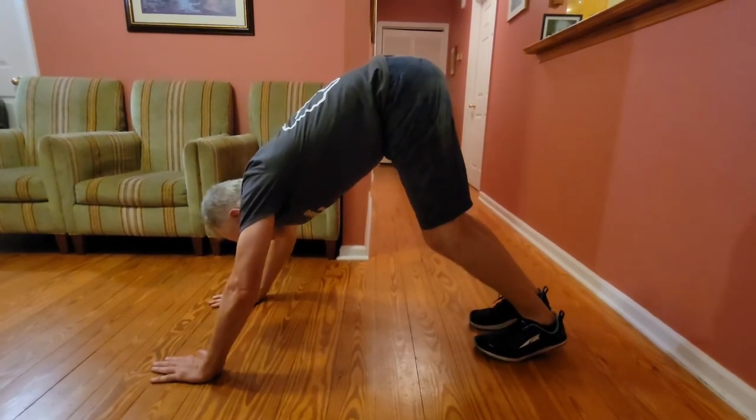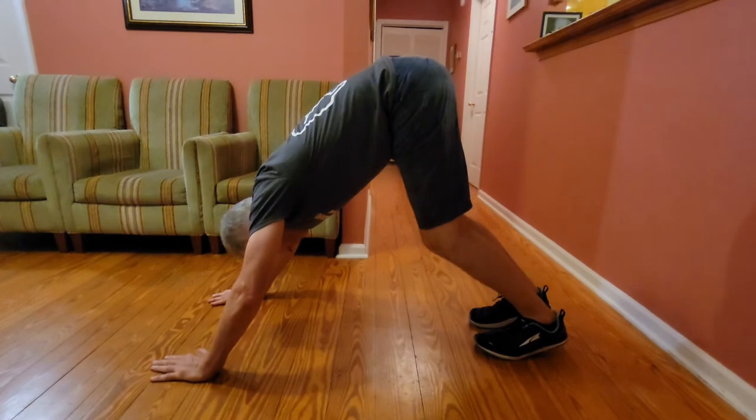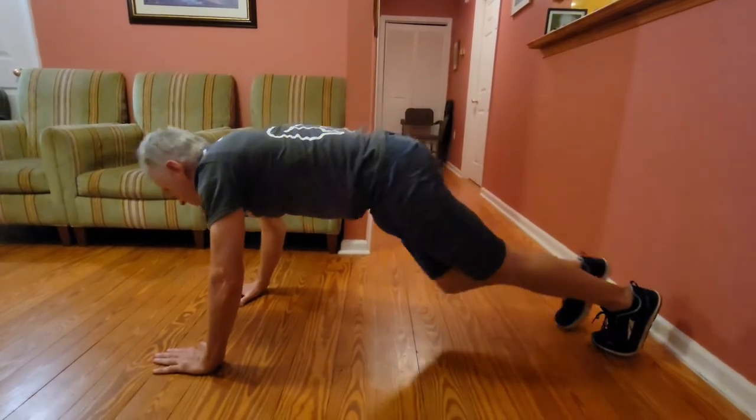I'll do push-ups — something that's going to work. Hold that posture in both of those positions.